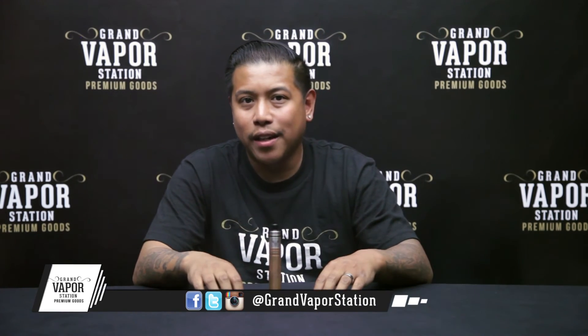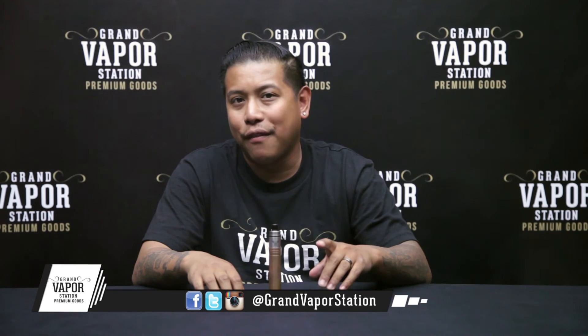Grabvapostation.com has all these premium products — the Patriot, the GMS, everything from juices to royal wire, everything you would need. Go ahead and go to www.grabvapostation.com and check it out. Take a couple rips and I'll see you guys next time.